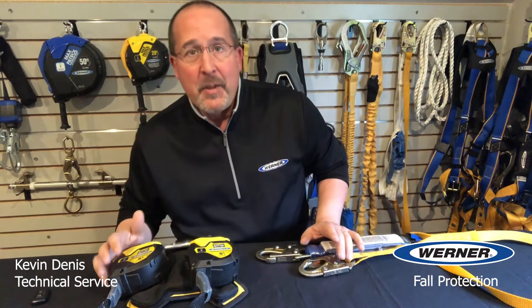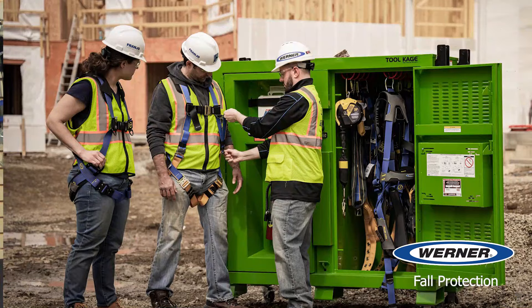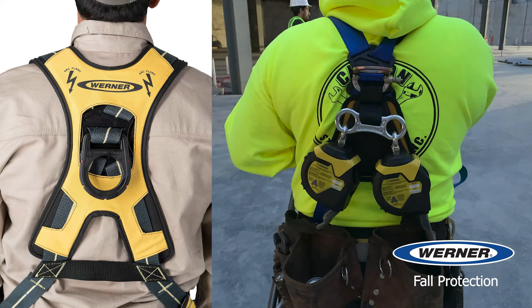Moving on to the equipment — I'll review the options available and start with the easiest part: the harness. Most any compliant harness will work in a lift, with hundreds of options available. It's not the lift that determines the specific harness, but usually other work needs like arc flash, welding, evacuation, or needs of the work where a tool belt, hip D-rings, or other harness features are needed. But most any harness can be specified for use in a lift.